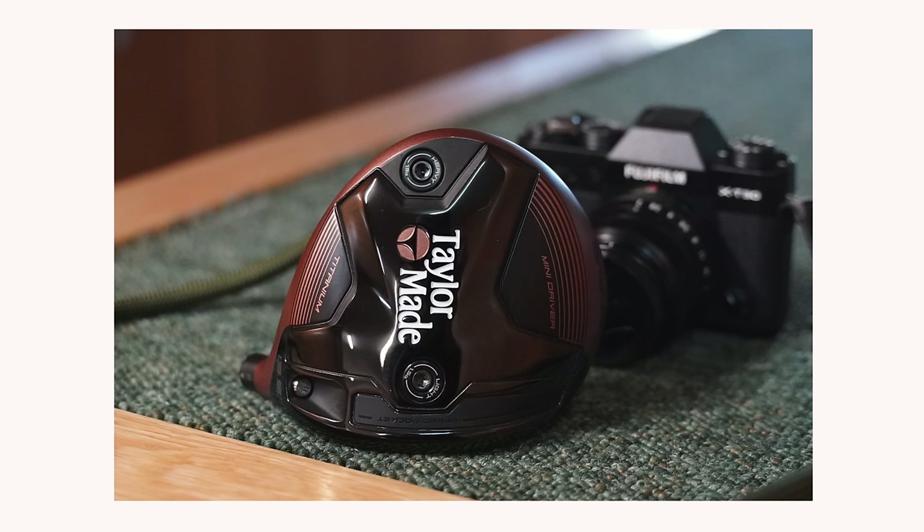Hope you enjoyed my review of the TaylorMade Mini Burner Driver. If you did, then please like and subscribe. If you didn't, well just close the door on the way out.